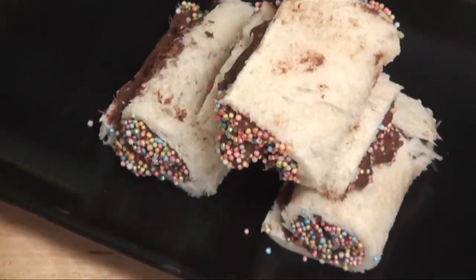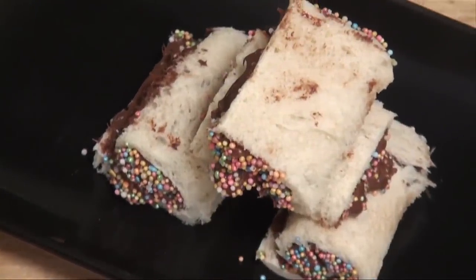Nutella Swiss Rolls are ready! Like I said earlier, it's just an idea to present a sandwich. Make this — your kids are going to be really happy. And if you want me to do some specific recipes, do write to us and I'll be more than happy to make it for you. Thank you!